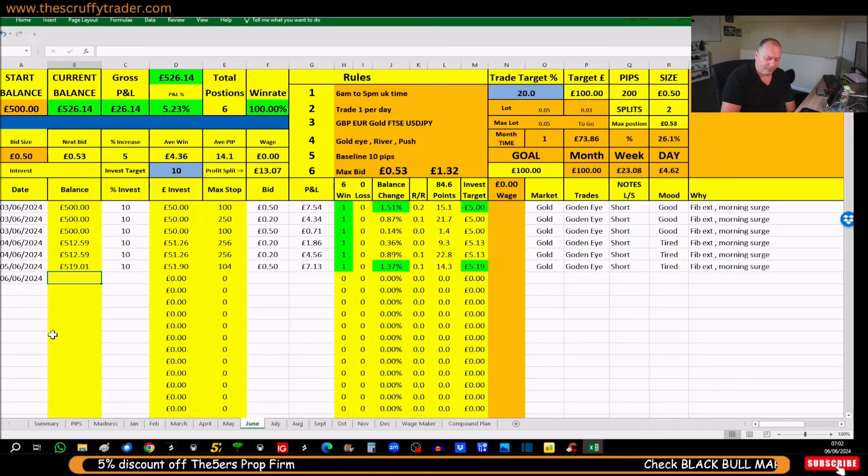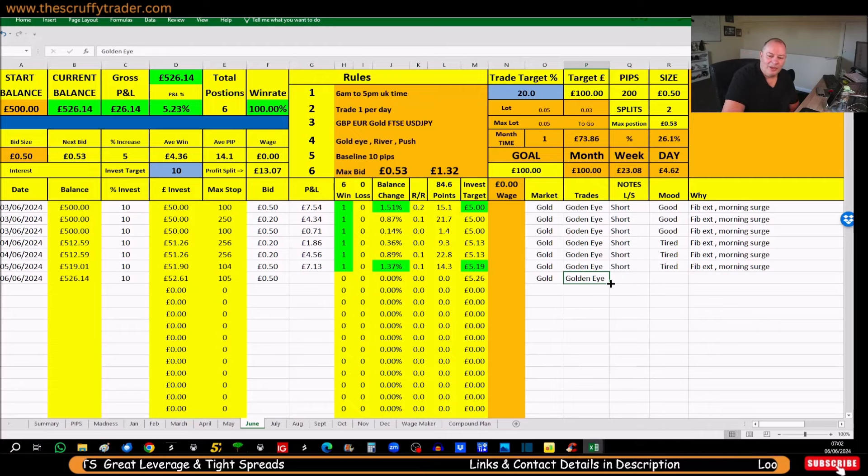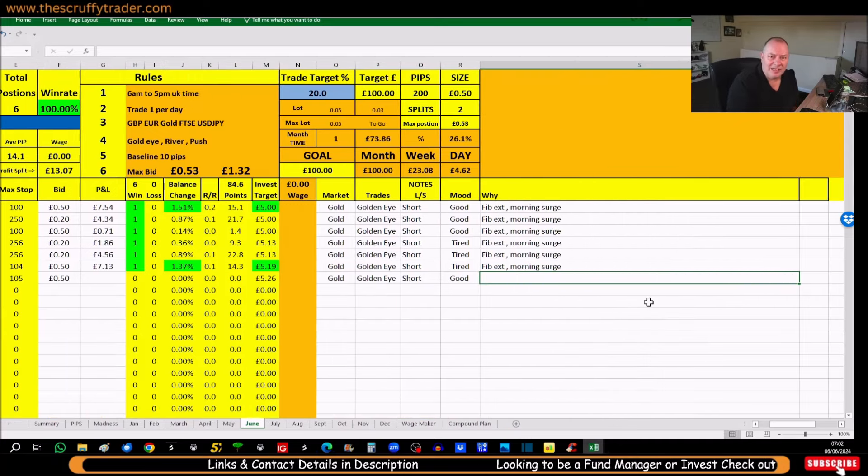Daily allowance — we've got a position in at 50p. We're actually doing gold. It is a short this morning. I'm actually quite good today, which is surprising because I'm sleeping in the spare room.